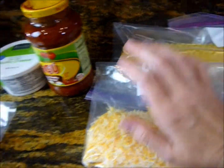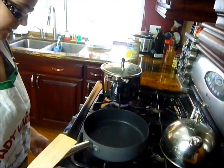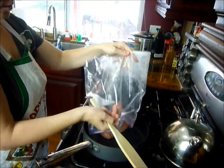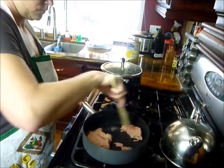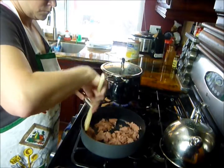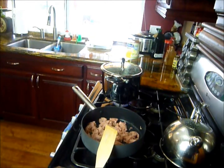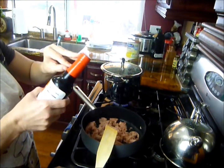I've got my water started for the boil, so let me show you what I do with the meat. We're gonna brown our meat with all our tasty goodies — seasonings, that is. Oh, I forgot to mention: you're also gonna need some good old Worcestershire sauce.